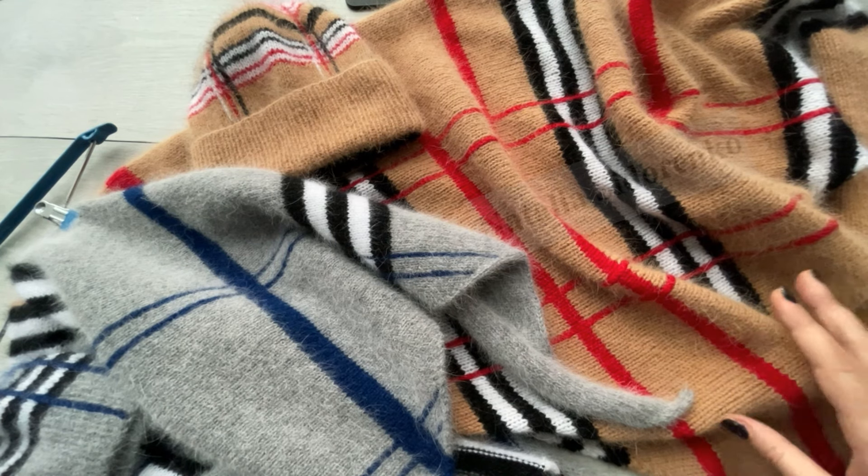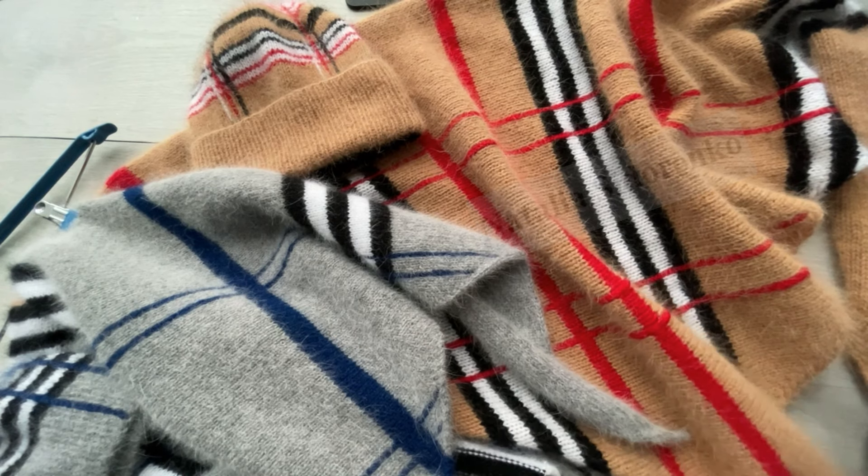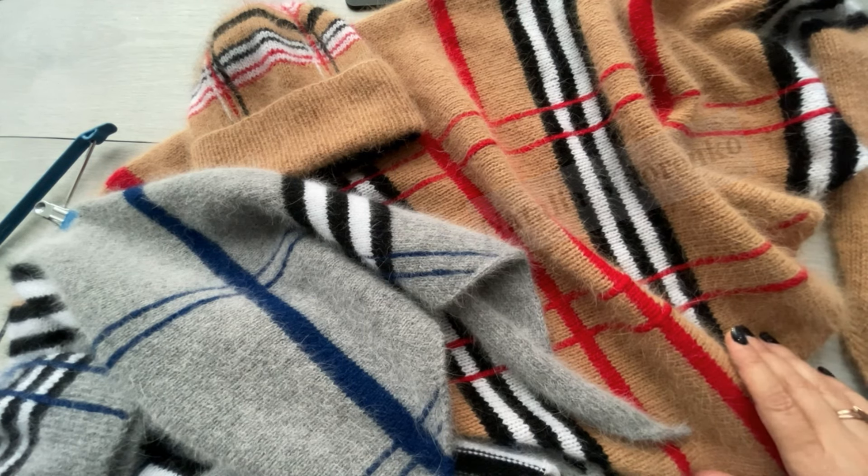В принципе, у меня все, самое основное я вам сказала. Кому понравился этот комплект, кто давно хотел связать — многие мне писали, просили, чтобы я сделала этот мастер-класс. Пожалуйста, жду вас всех в Инстаграме! На сегодня у меня все. Не забудьте, кто не подписан — подпишитесь обязательно и нажмите на колокольчик, чтобы не пропустить мои следующие видео. На сегодня всем пока!